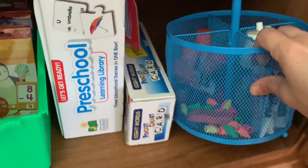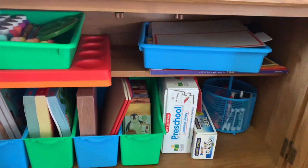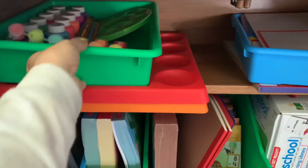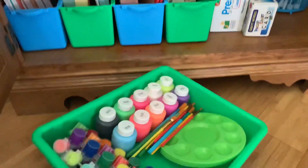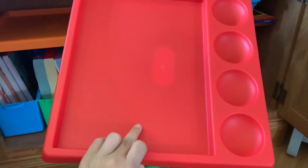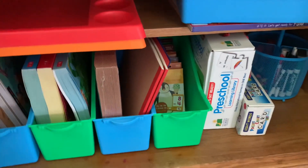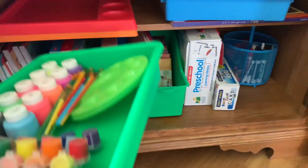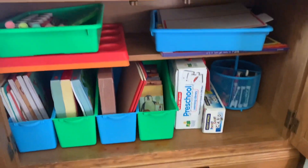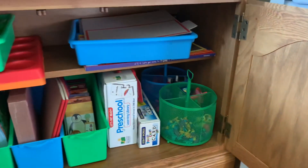This is just my teacher overflow supplies — eraser toppers, dry erase markers, some chalk, extra glue sticks. I'm also going to store it all in here. These paint trays came from Target as well — they're really neat. You can put paints in the little circles on top and then the paper goes underneath, which will hopefully keep everything corralled and prevent them from making as big of a mess when using paints. If you haven't checked out the Target dollar spot yet and you're looking for school supplies, that's definitely a great resource.